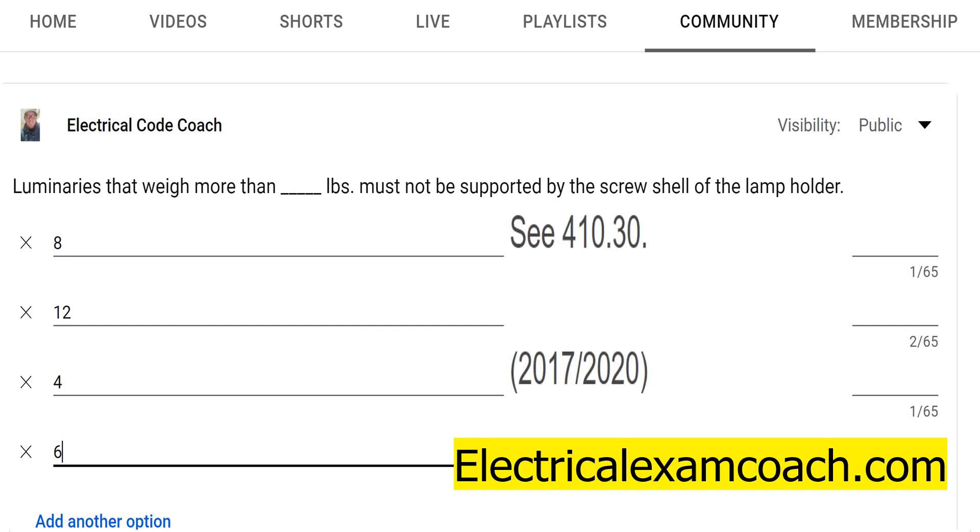Surprisingly enough, we're going to find this in a dot 30 section. If you notice, there's been a trend: 334.30 securing and supporting, 352.30 securing and supporting — and it's no different with this one. 410.30 is talking about supports for luminaries.